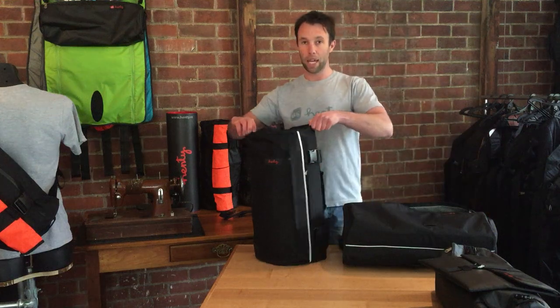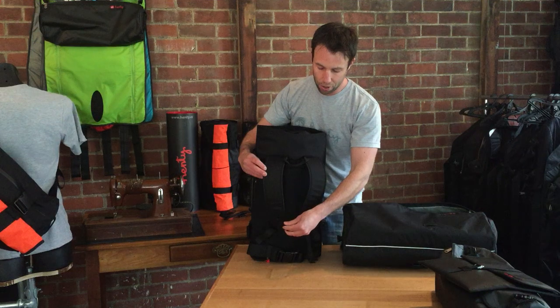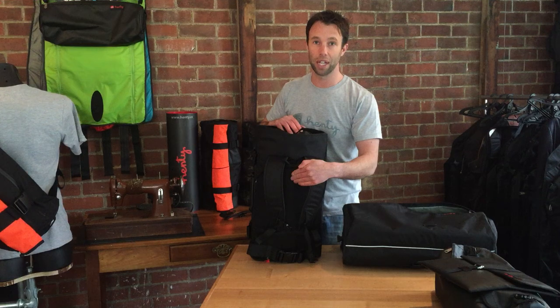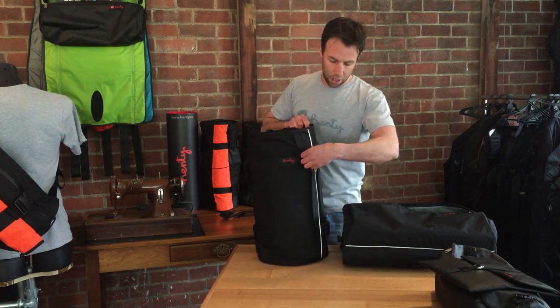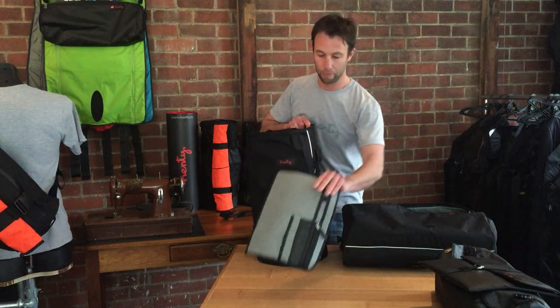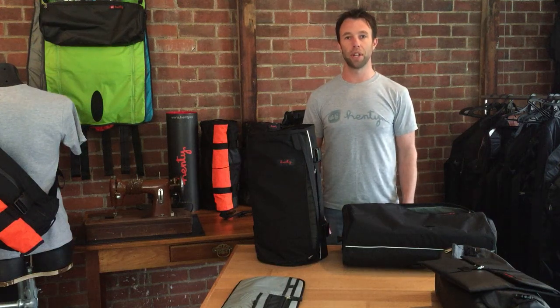The backpack has two carrying straps, a waist strap, and a chest strap, with a sweat pad and a padded laptop sleeve for up to a 15-inch laptop. The external pocket is great for documents, and we also provide an organiser. You choose the style which meets your needs.